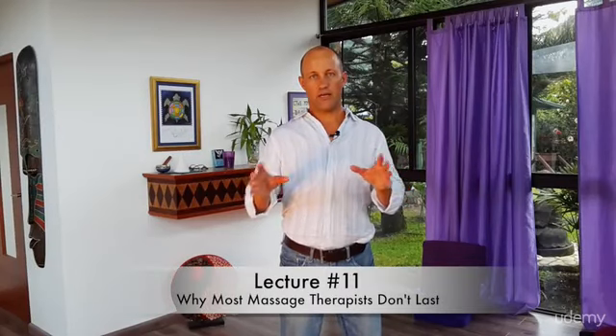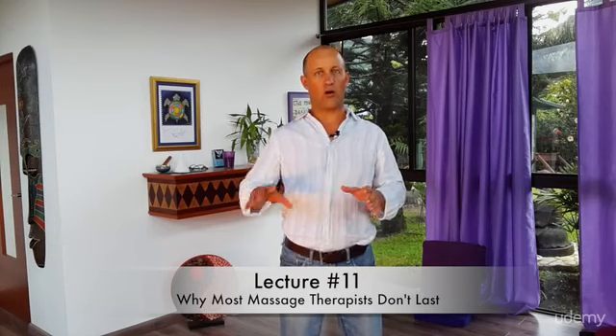What I want to talk about now is something we're going to go over and over again in massage. These are some major mistakes that massage therapists make. I've seen it over the years and their careers get cut short, unfortunately, because they get injured. We're going to be stressing this, but I just want to touch on it at the moment.